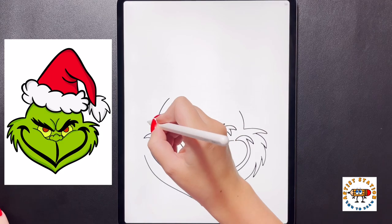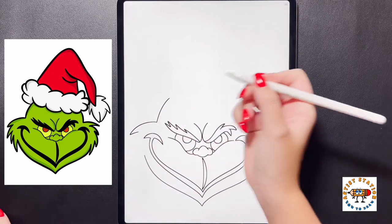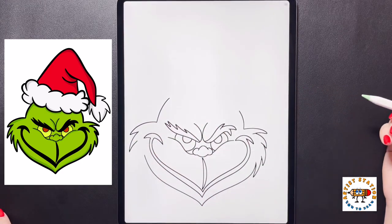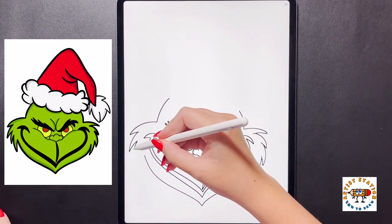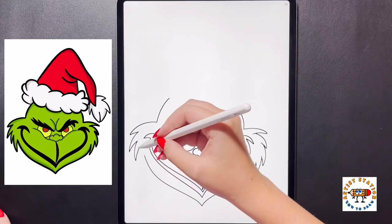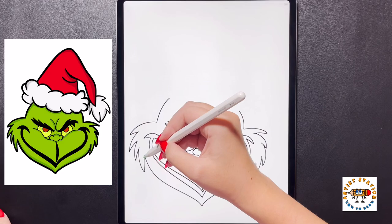Now we're going to move over to our left and do the same thing. We're going to arch this line all the way out, bringing it back in, then curve this down, bringing it back in. We're going to curve this down again, bringing it back in, and then do that one last time, bringing it back in.